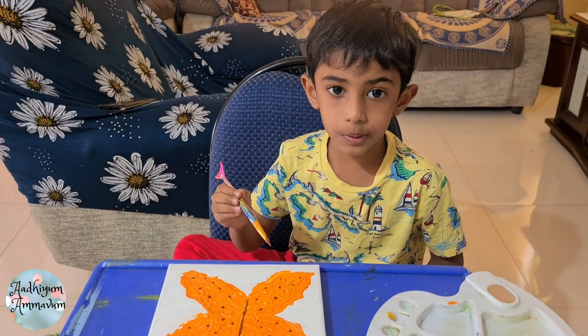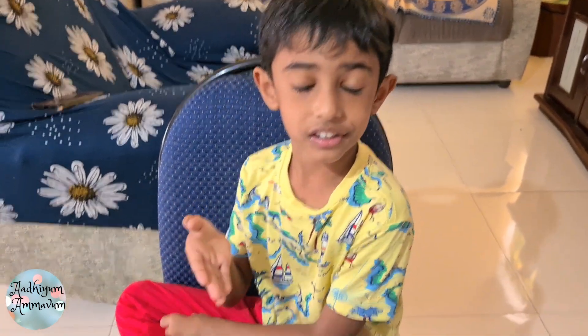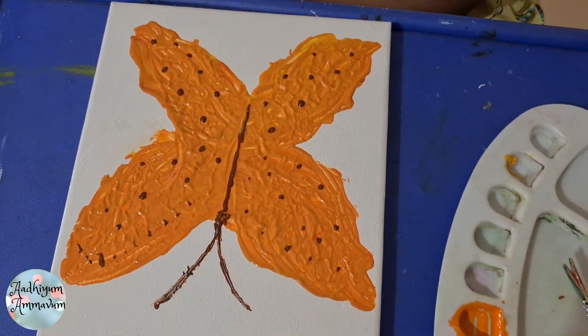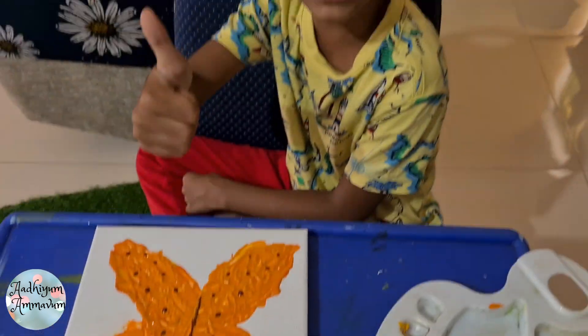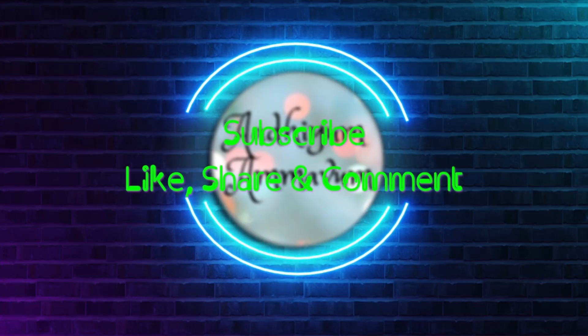That's all. Now our butterfly is ready. Thank you for watching my butterfly video. Subscribe and comment — and you try to paint a butterfly like this. We need a thousand likes, thumbs up, and bye-bye. We'll see you next time.